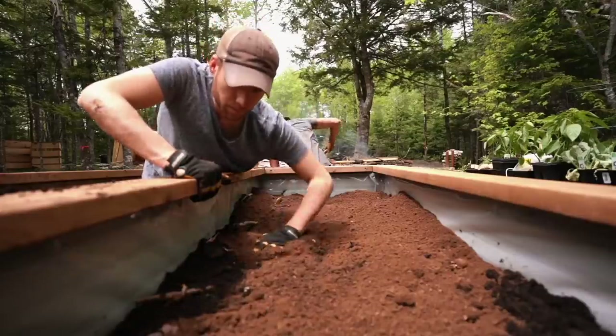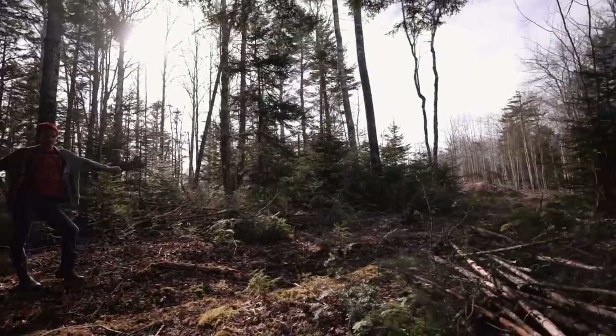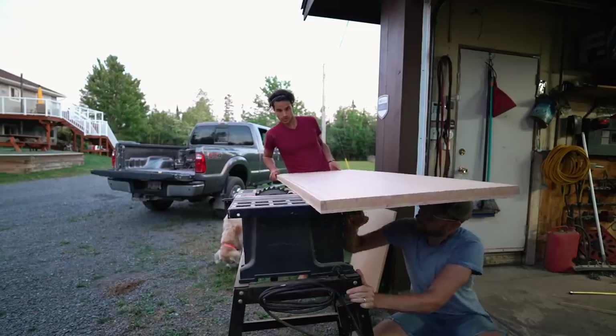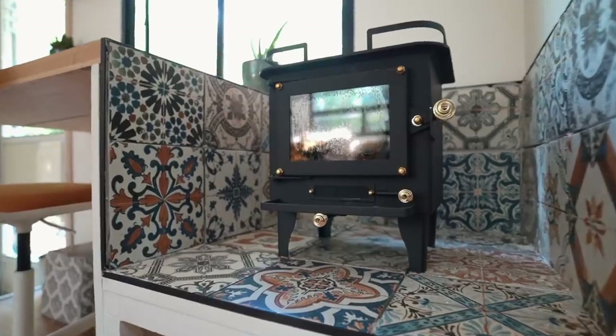We're Tyler and Todd, and for the last five months we've brought you along every Sunday as we convert our 1996 RV into an off-grid tiny house on a piece of land in Nova Scotia, Canada. This week we learned some new skills as we attempt to build a wood stove and food prep desk area inside the RV. We can't wait to hear what you think about this project. Come along.